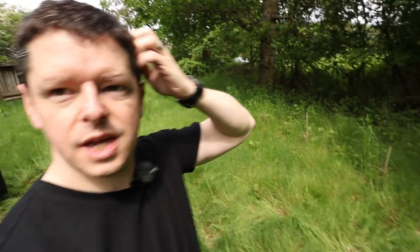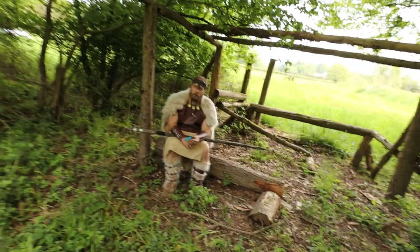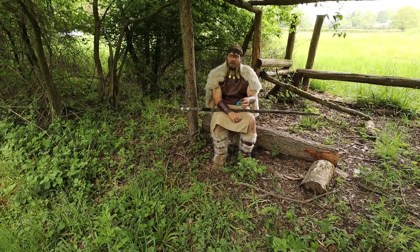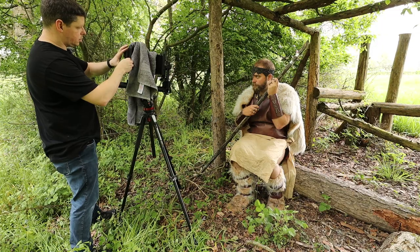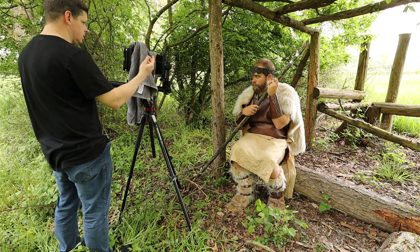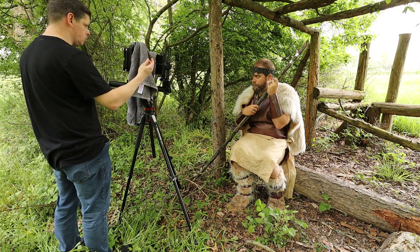Right then, change of plan. Tom is just having a bit of a snack and a sit down. It's hard work being a Viking. So I'm just going to do a really tight kind of just face shot. Let's bring the camera in nice and close. Dark slide out. Holding. Dirty look. Three, two, one.